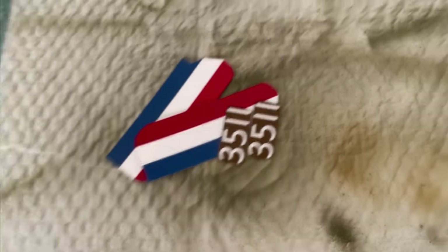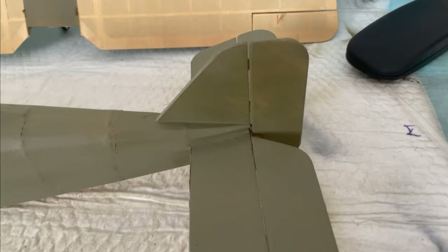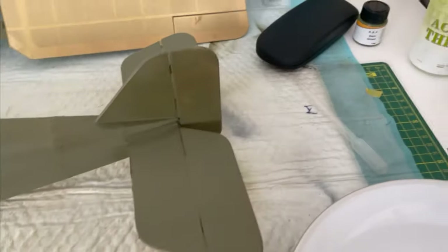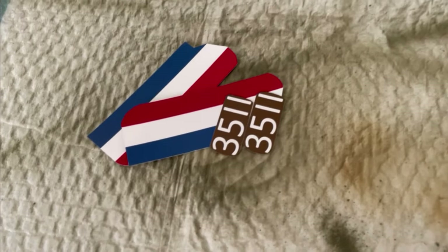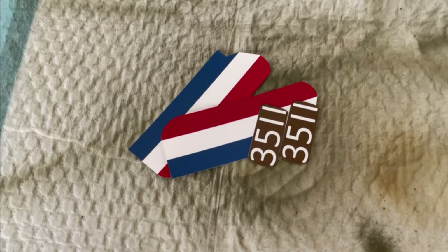I'm going to be applying these decals first to the tail. In preparation, I've coated it with some thin satin varnish. I've also done the underside of the wing, because I might have a go at those as well. You can see the shine difference where I've sprayed it. Hopefully that will give it a smoother, better finish to adhere to. So if you've not seen my other video on how I do the water slides, I'll put a link in below.